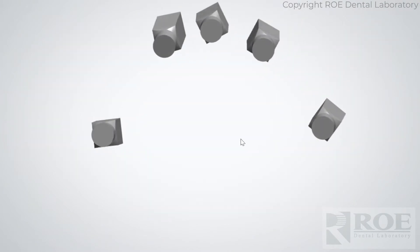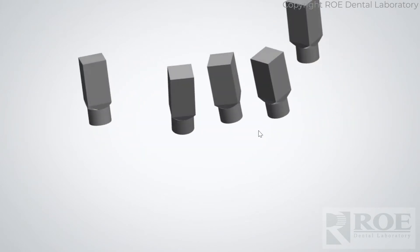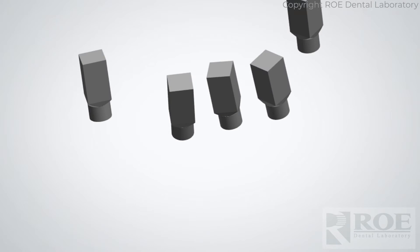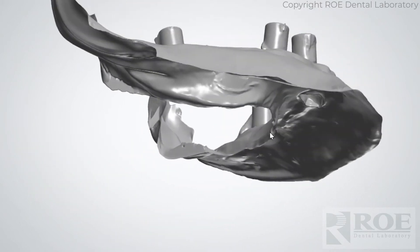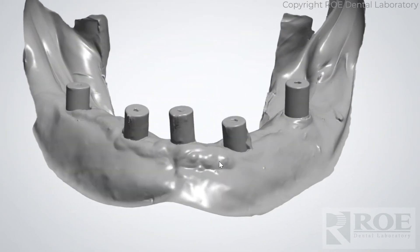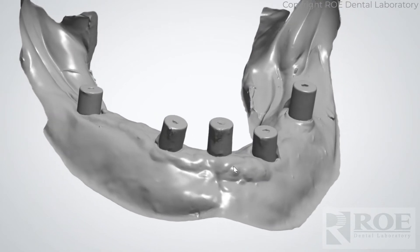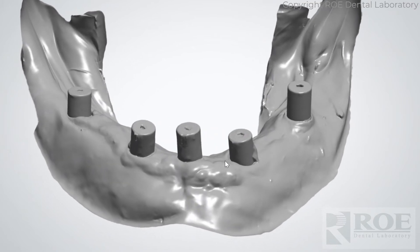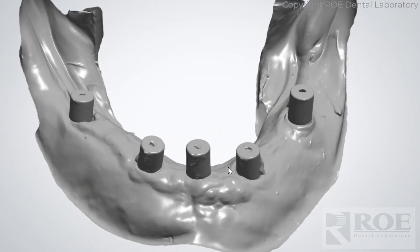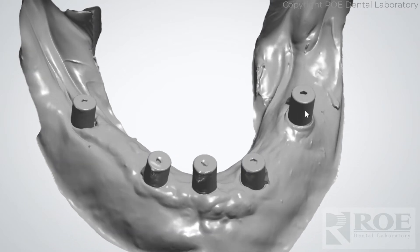Then the doctor will seat the ICAM scan bodies — the dominoes — and scan those on the multi-unit abutments, and then seat the ICAM refs, which are the healing collars. If you're involved in ICAM, you'll know you can use different scan bodies and scan refs. We accept several different systems, but these are the ones provided by ICAM, and this can be a tricky scan.